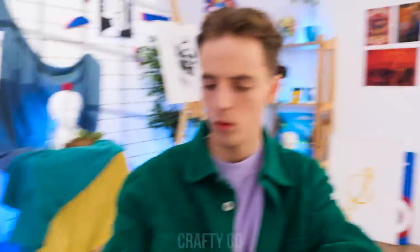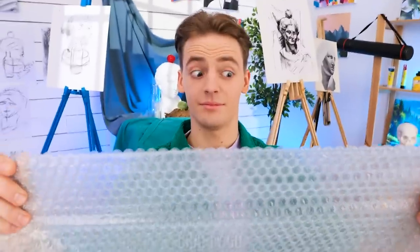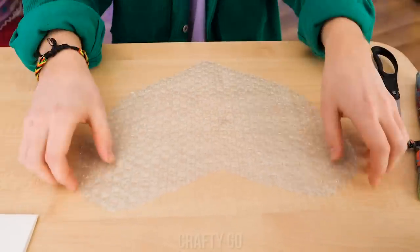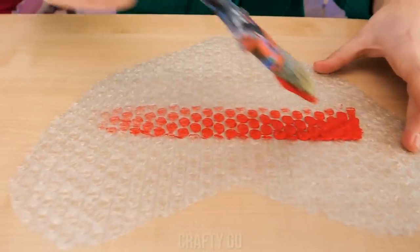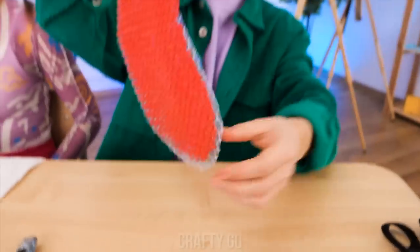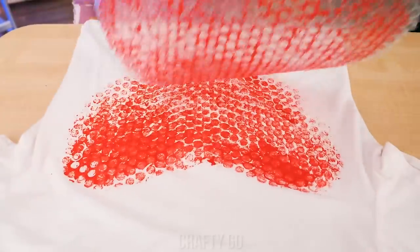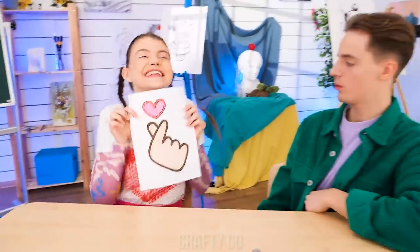My shirt is ruined! Chill! Bubble wrap! Good for wrapping fragile people — kidding! We're gonna start by cutting a heart out of the bubble wrap. Then paint it with any color you like. While it's still wet, press it on a white shirt, pat it nice and even, then take it off. Bubble wrap texture painting! Wow — is this for me? It's so pretty and creative! I'm giving you my heart!